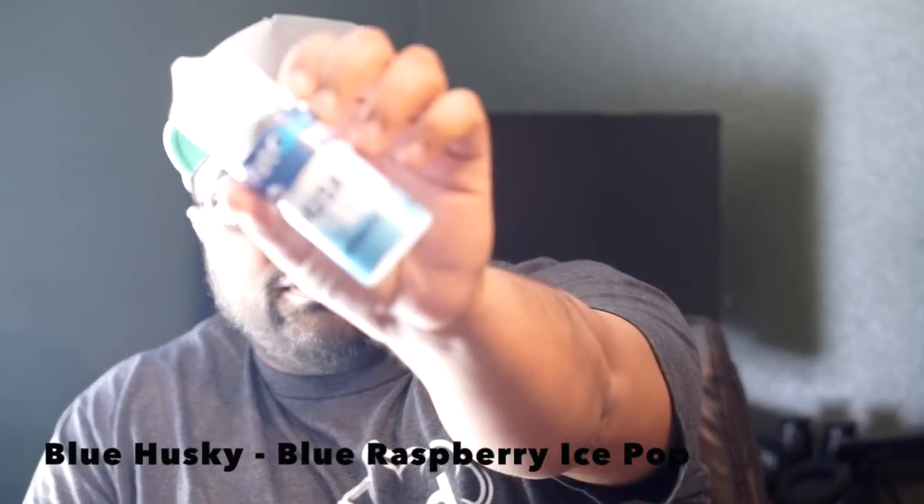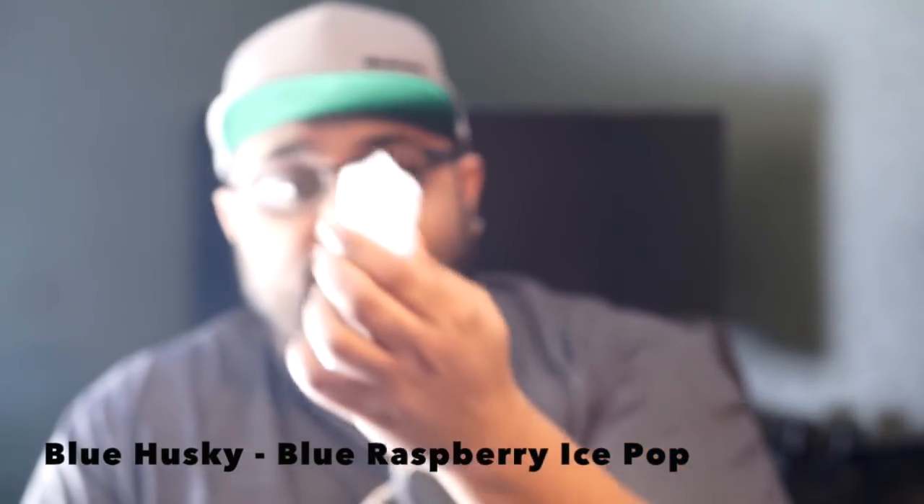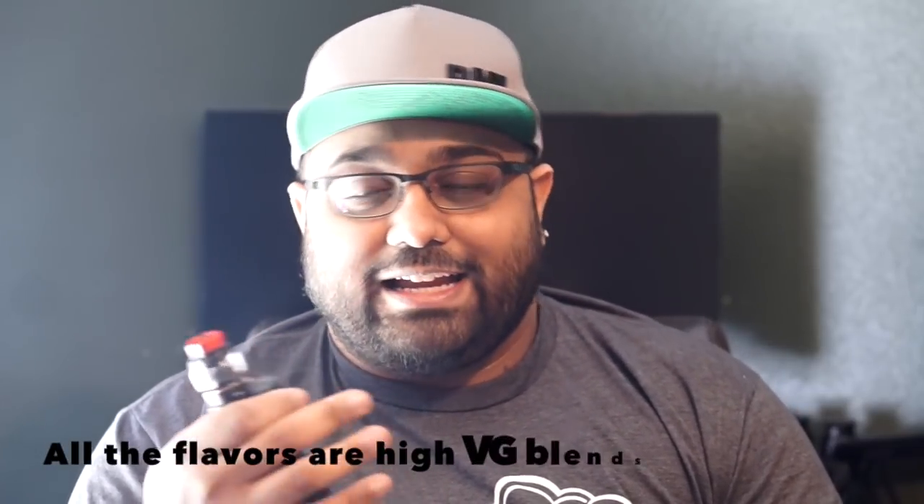I'll start with my favorite of the line, which is Blue Husky. This is basically a blue raspberry ice pop. I currently have it in the Kyler Mini sitting on top of the Lost Vape Mirage DNA75C. These are all 80 VG, 20 PG blends, so they vape great in sub-ohm tanks, RTAs, RDAs, and RDTAs. You can see plenty of vapor — that's only 50 watts on a single coil build.